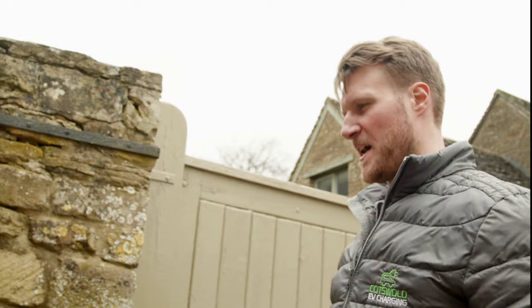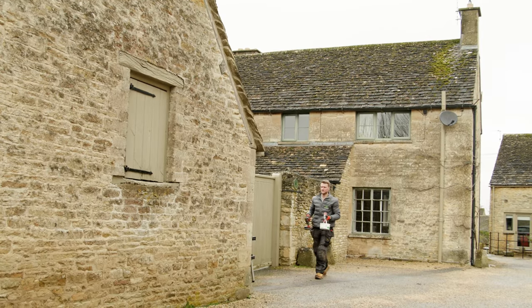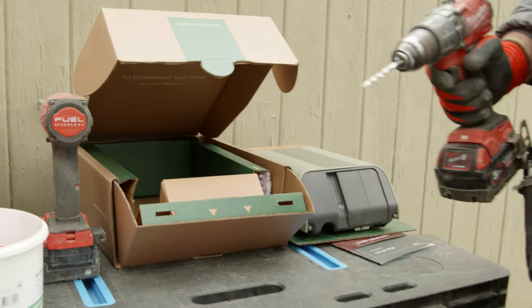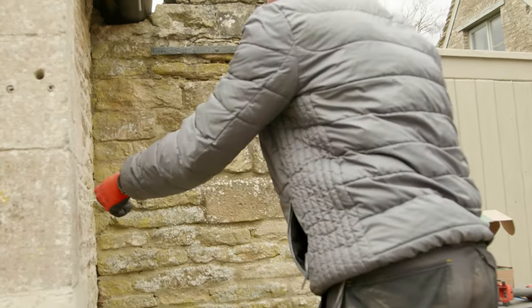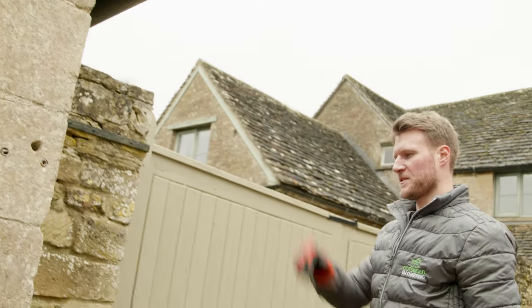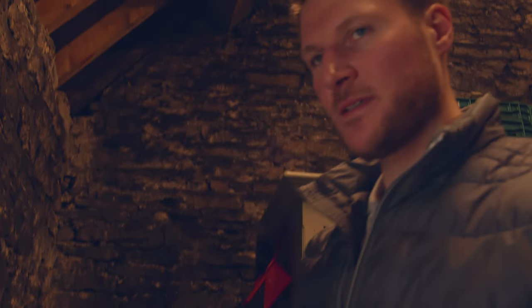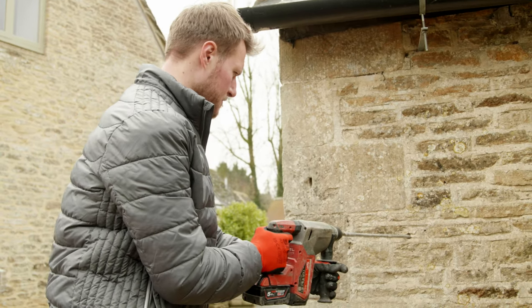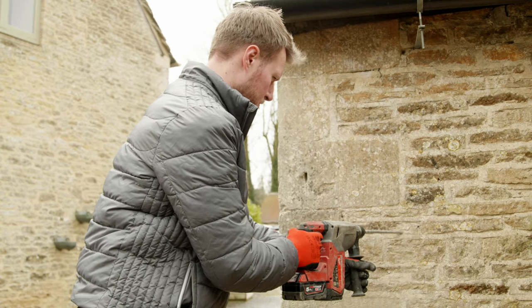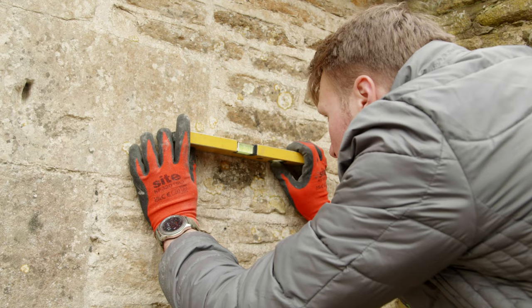I'm going to drill from outside here back inside — I'll need to go at a bit of an angle to come out in there, and then we can bring the cable through. I've drilled the pilot hole and just put the cable rod through to check on the other side that I've come through where I expect to. Now going through with the next size drill bit to increase the width of the hole, and checking that the holes that have been marked are nice and level.